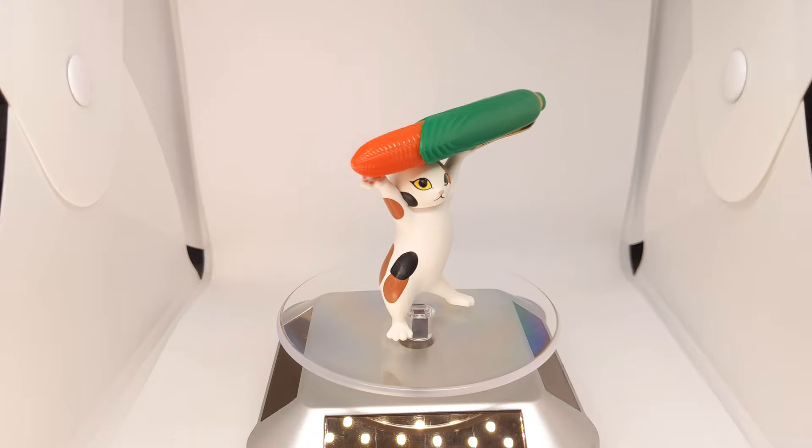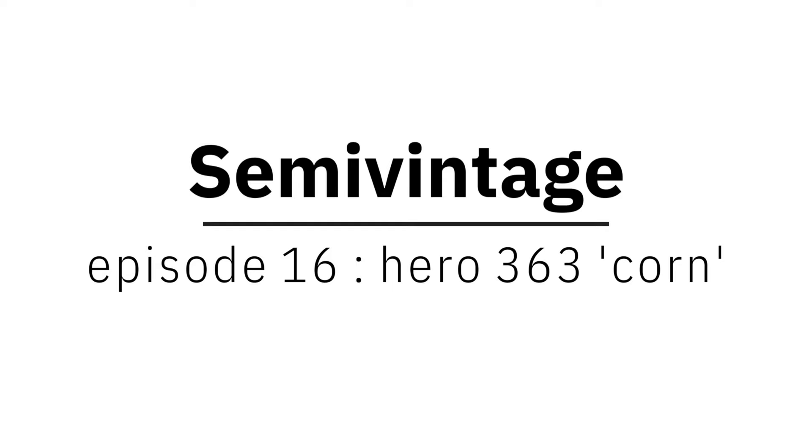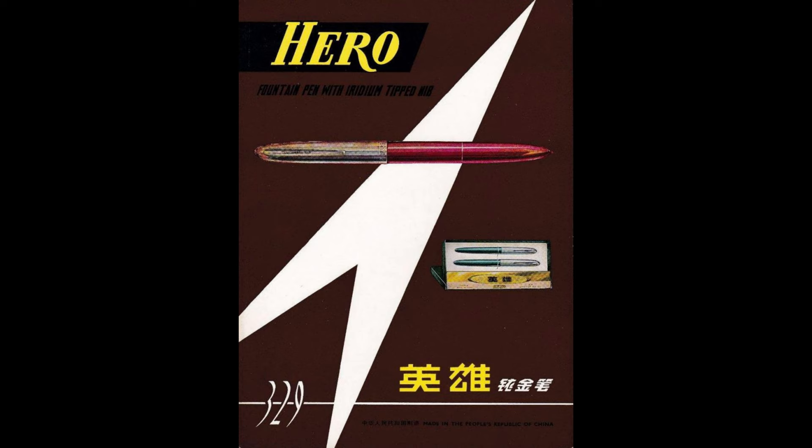Welcome to Semi Vintage. Today we're looking at the Hero 363 Corn Fountain Pen. There's a saying: Hero in the south, golden star in the north. But who is Hero?